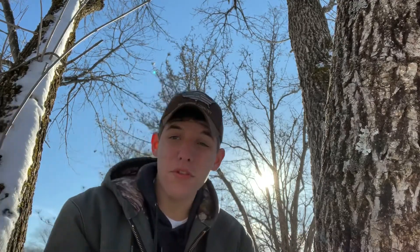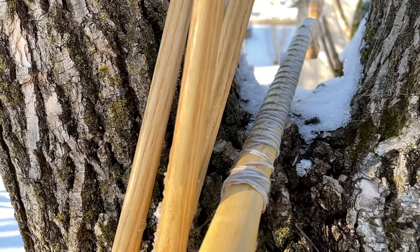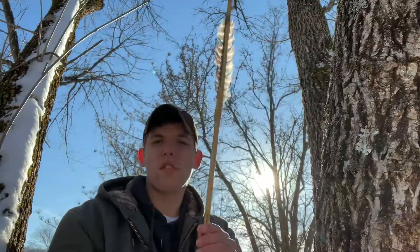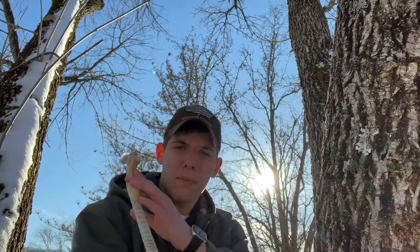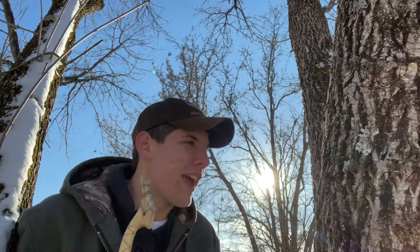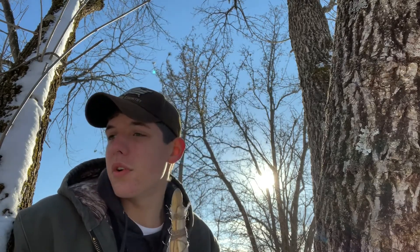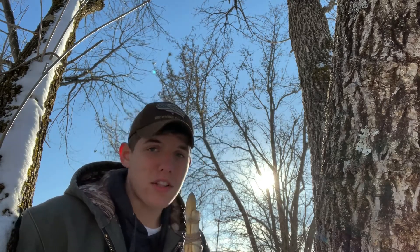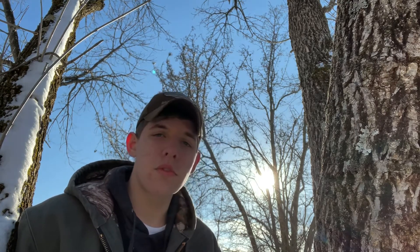Like I said, I'm using the old atlatl today. If you've been following the channel you know what it is, but if you're new, it's basically a spear-throwing device. You take this and it goes in the end of this — which is actually called a dart, but pretty much a spear — and then you set it here and use this to propel the dart forward to your target. I've been deer hunting with this all season with some really close encounters, so next year we're gonna get them. It's a ton of fun — you should try it if you haven't yet. We're just gonna be throwing out here today, so it should be a fun day.